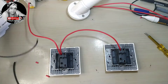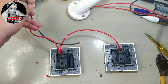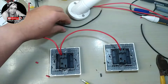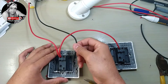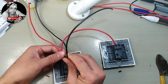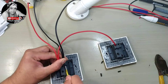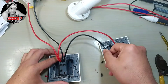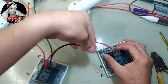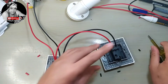Now our neutral. Neutral from main source to switch number two and switch number one terminal number two. And this connection loops to switch number two terminal number two.